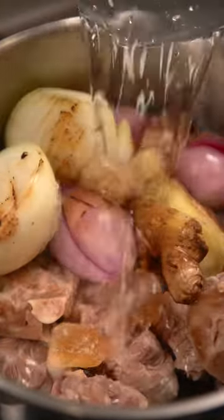Now add the beef and aromatics to the pot along with rock sugar and fish sauce. Cover with water and simmer for five to six hours, making sure to skim any scum.